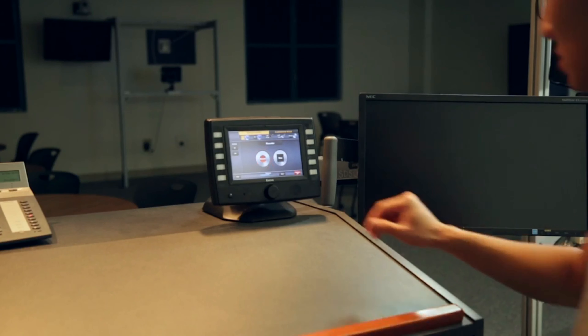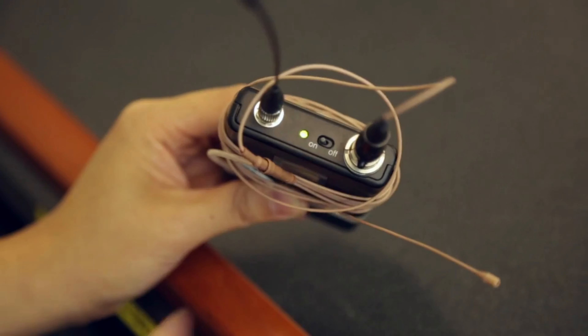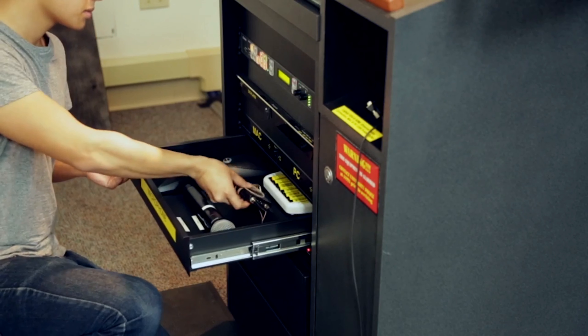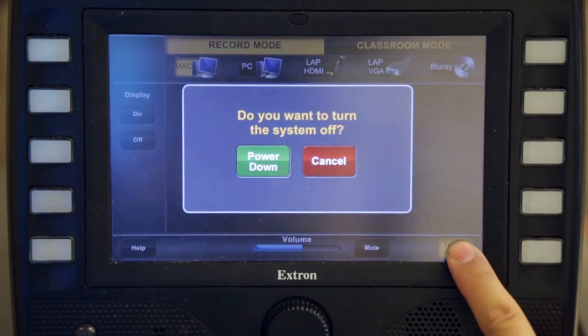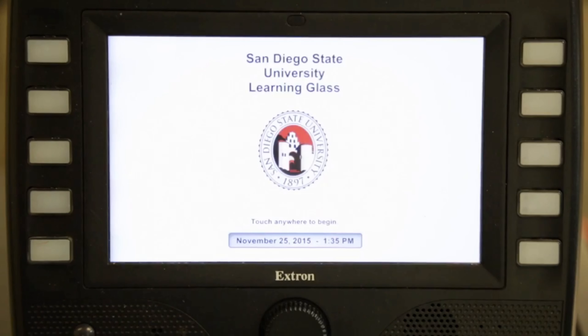When you are finished with your lecture, press stop to stop recording and take out your USB drive. Turn off the lavalier microphone and place it back in the drawer. Press System Off on the control panel to shut off the Learning Glass System. Wipe down the Learning Glass so it is ready for the next instructor.